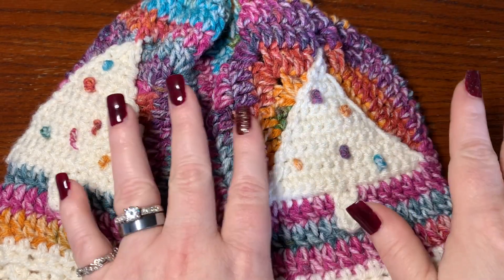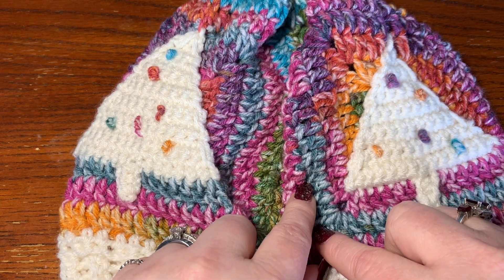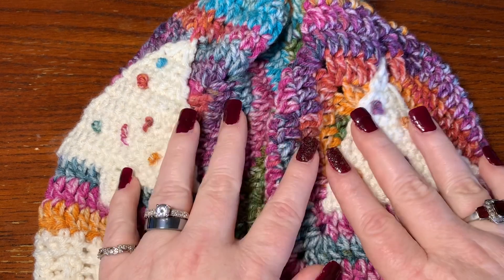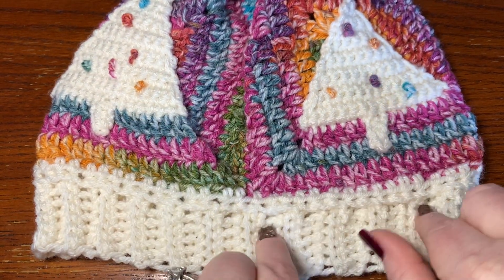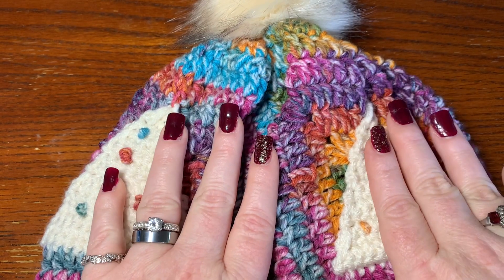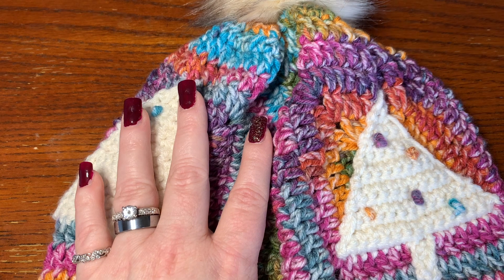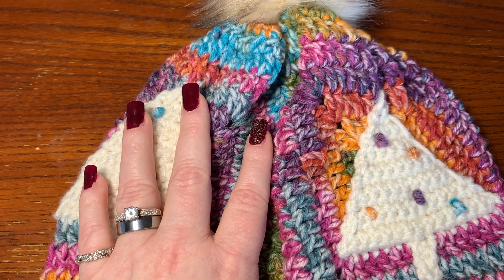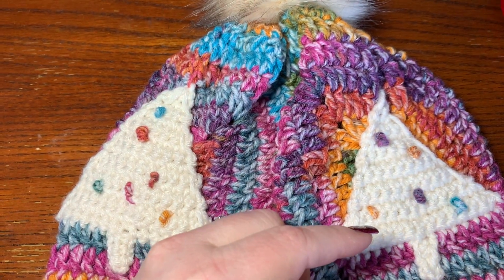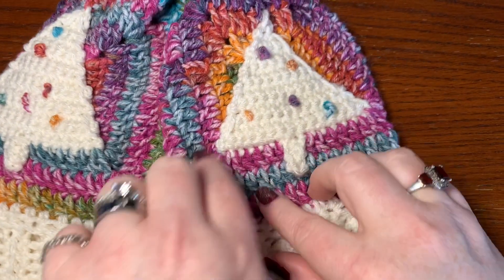For this video you can use any yarn you wish — I'll put the yarn I use in the description below. I use a variegated yarn from Hobby Lobby and a cream Red Heart color for the Christmas trees and the brim. I also use a little puff, and I'll leave the link for that in the description box. You'll also need scissors, a 5.5 millimeter hook, and a darning needle to sew in your ends.